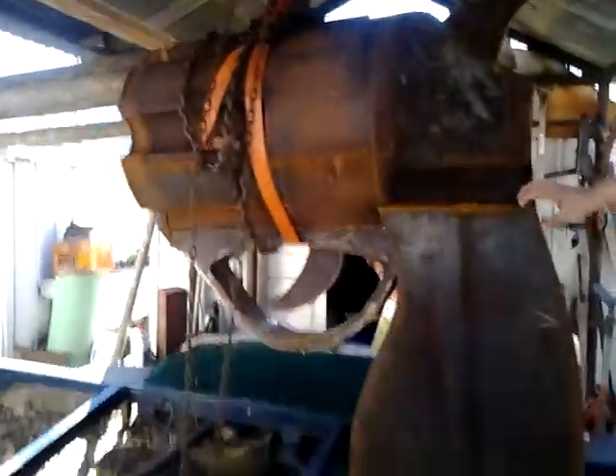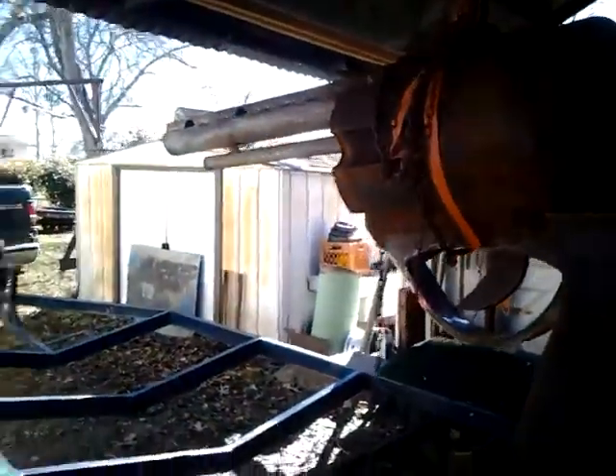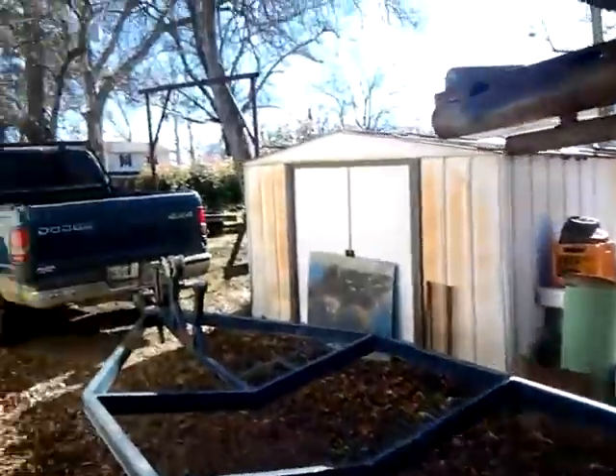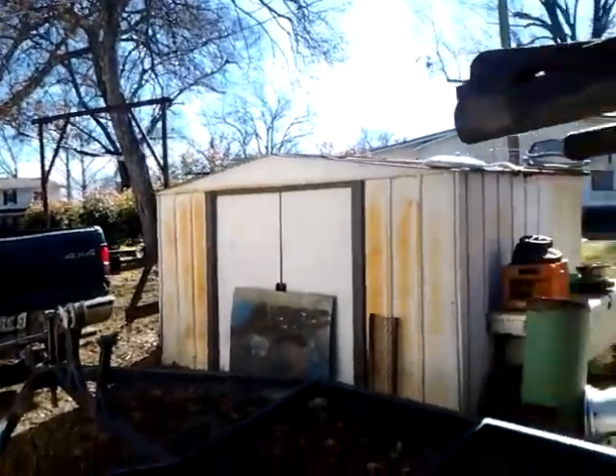What's up y'all, this is Allen. We're out here trying to mount this gun on this trailer — figured I'd make a quick video. We couldn't get it in the lift over there; the trailer was too wide to go between it. So we welded a piece up here on top of the shed.